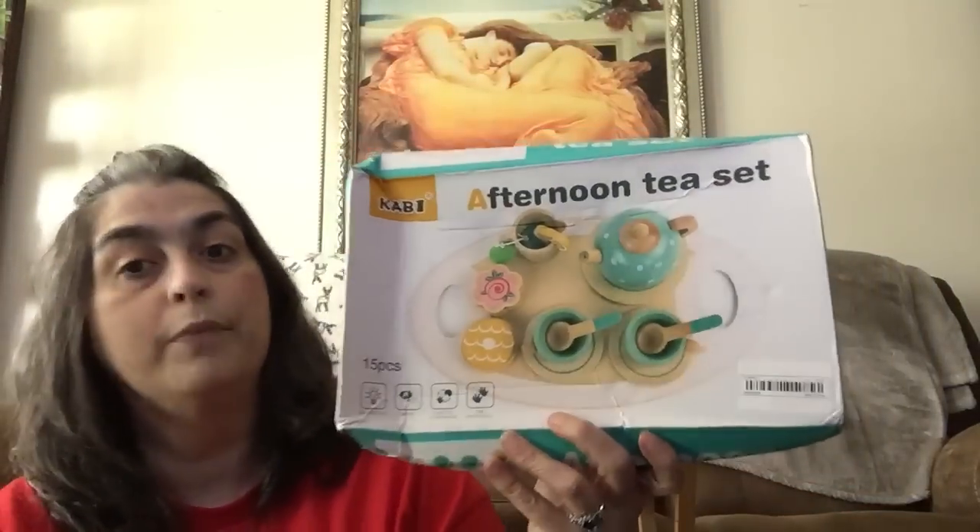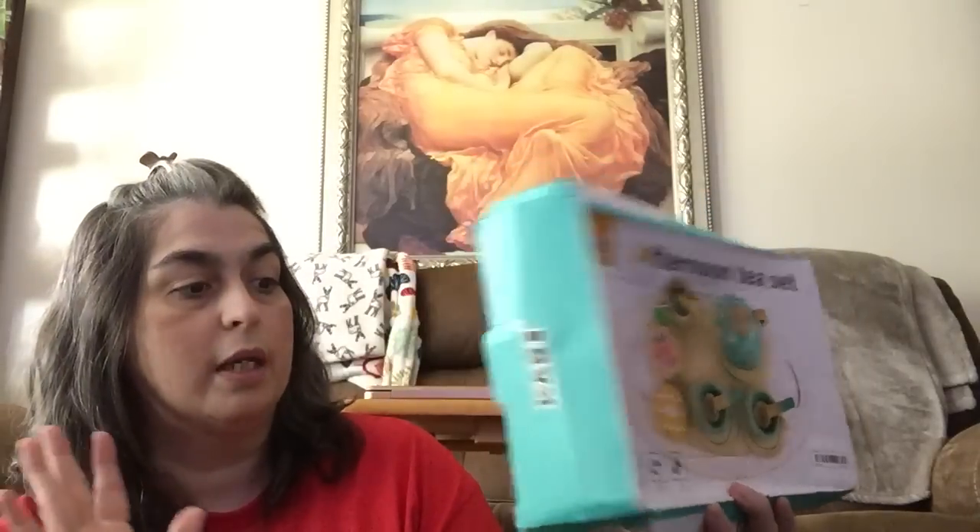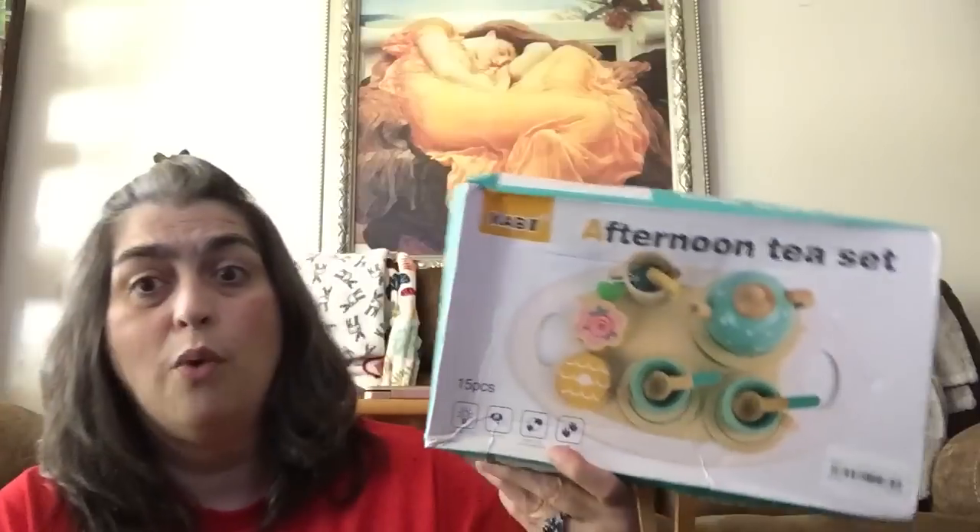The next item that I picked up is actually for my granddaughter. And this is an afternoon tea set. I'm going to be honest with you guys — I keep it real. This is the way the box arrived. So if I was going to be giving this as a gift — I am giving it as a gift, but it's not for a special occasion. It's just going to be a just-because gift. So the box isn't that big of a deal. However, if you had bought this to give as a gift for a birthday party or whatever, the presentation is kind of rough.